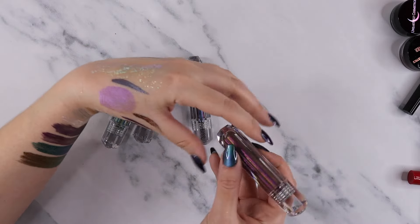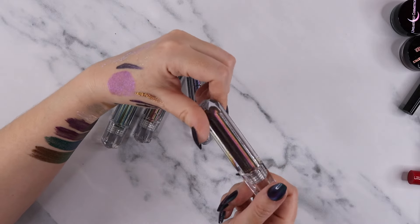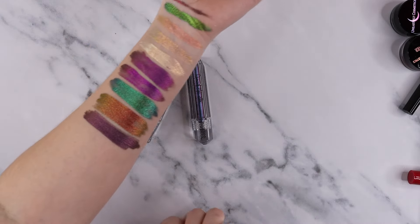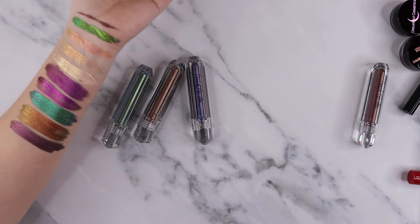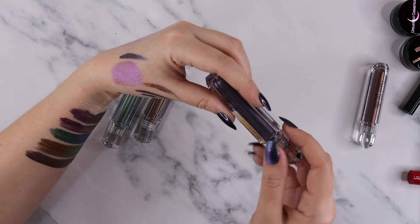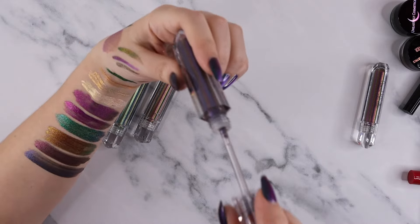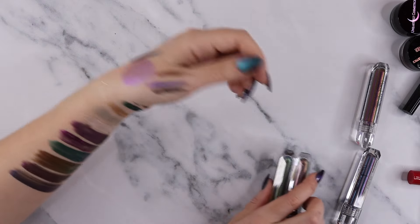Physicians Formula decided to dip their toes in with some diamond metallic mineral wear liquid eyeshadow — marketed as duochromes. The shade reminds me of a shade from Clionadh Cosmetics — maybe one of their hybrid multi-chromes or a pastel shade. This shade, Beam of Blue, looks actually really pretty, but these are pretty dull overall. They're drugstore duochromes, definitely not fully multi-chromatic. I'm not keeping any of these.